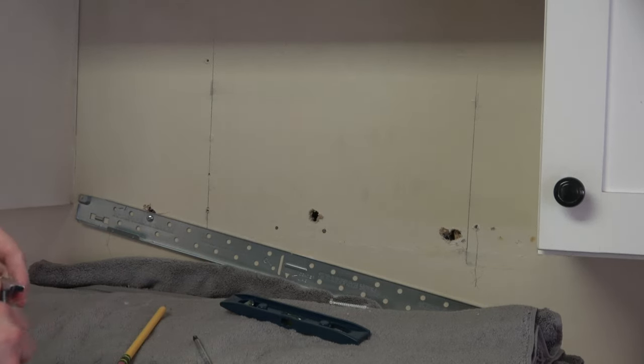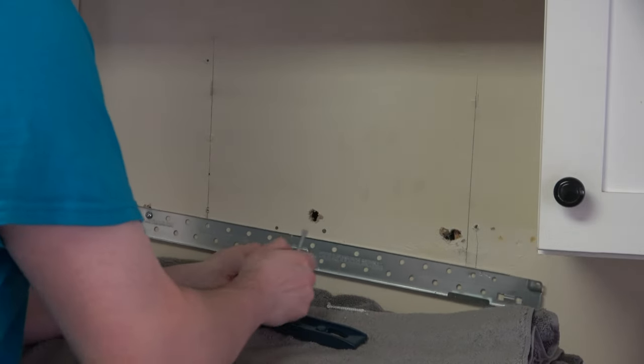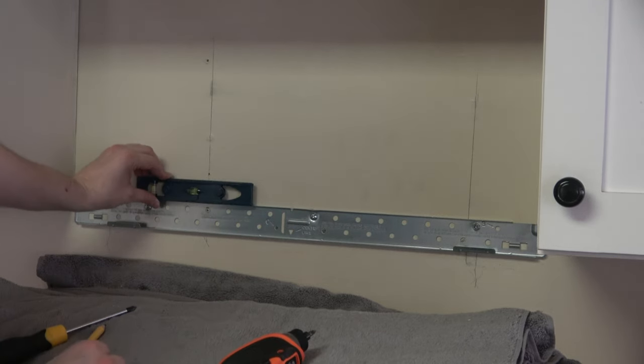You need one wood screw and two butterfly screws, then check for level. I ended up putting the wood screw on the right where there was a stud, and two butterfly screws in the middle and on the left, and it came out perfectly level.